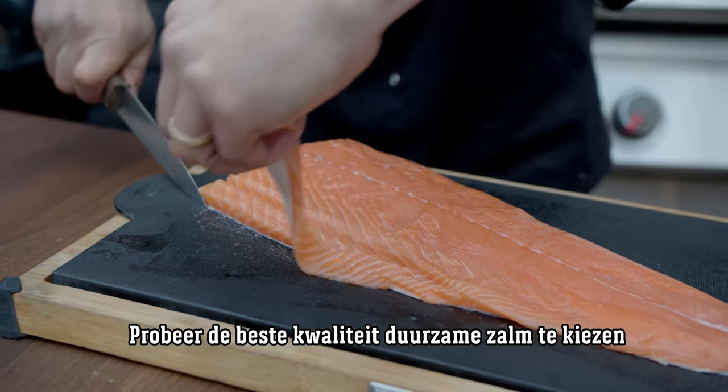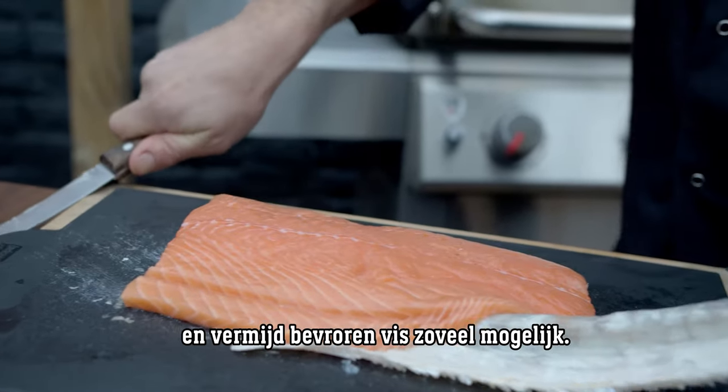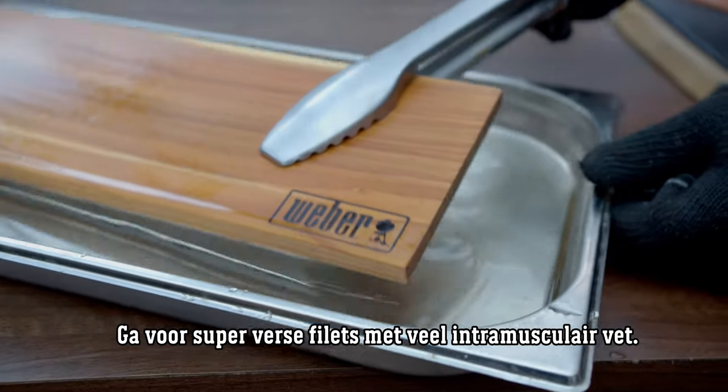Try to choose the best quality sustainably sourced salmon and avoid frozen if possible. Fillets should have plenty of intermuscular fat and should be super fresh.